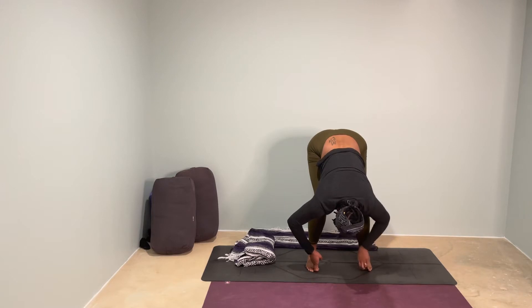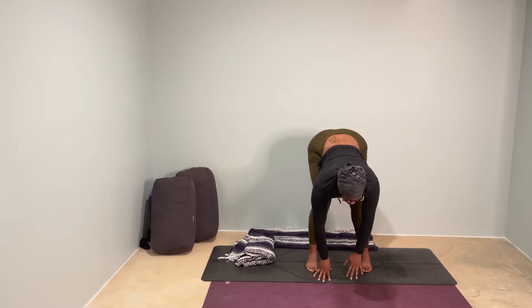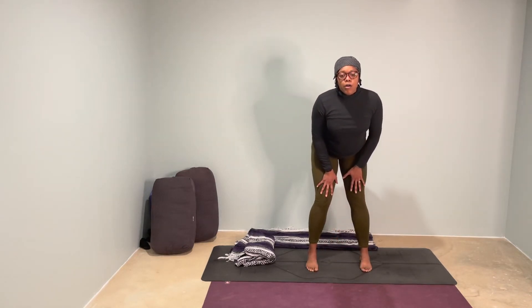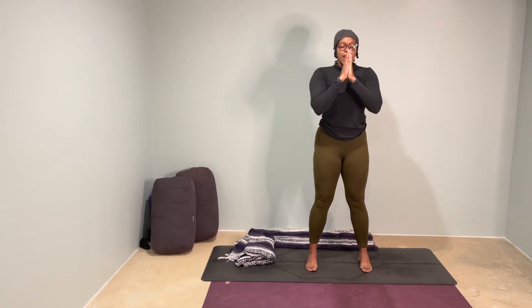Then release your fingers down to the mat and start to make your way all the way up, standing nice and tall, really slow. Crawl your way all the way up. Inhale, reach your arms fully up overhead. Exhale, bring your hands down to heart center.